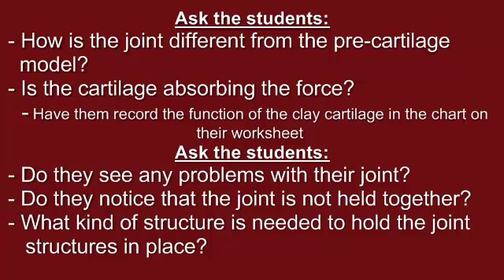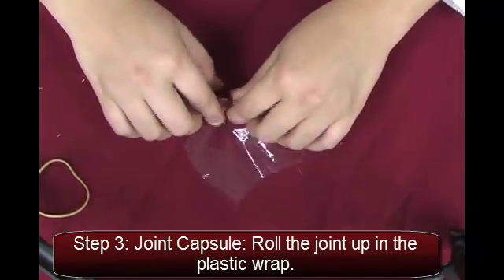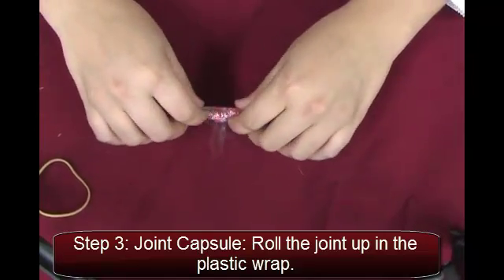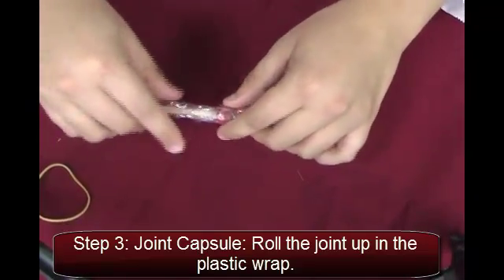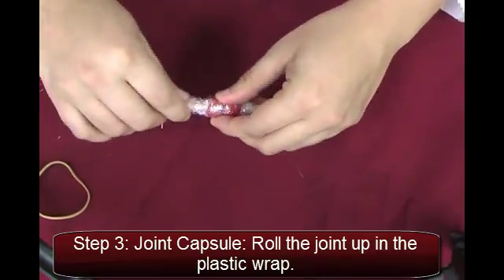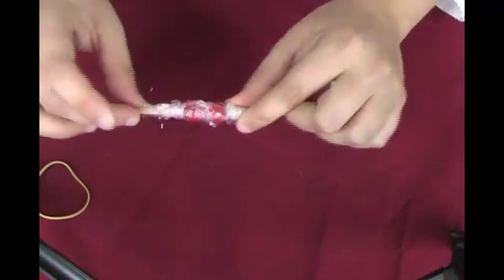Ask the students to look at their joint and see if they notice any problems. Do they notice that the joint is not held together? What kind of structure is needed to hold the joint structures in place? Hand each student a square of plastic wrap. Tell the students that the plastic wrap represents the synovial membrane that encloses the joint capsule. Have the students complete step three by rolling the dowel and clay up in the plastic wrap, overlapping the plastic wrap all around the joint so that it holds together.